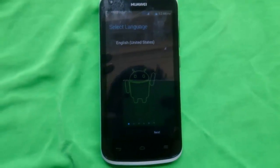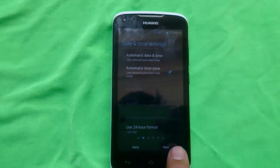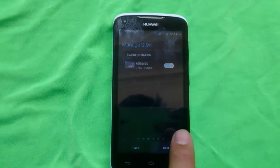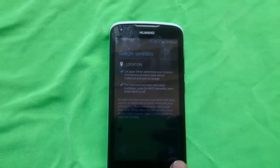After that, click next, next — just click next, skip, next, skip — because your phone is like a new phone now.